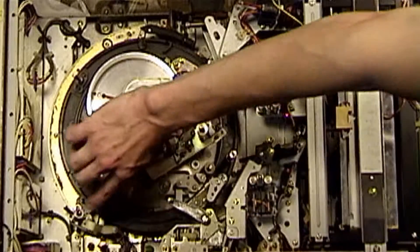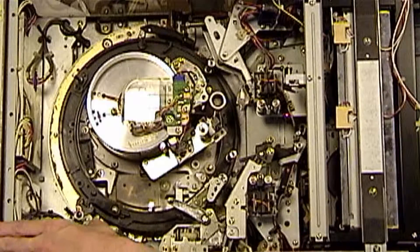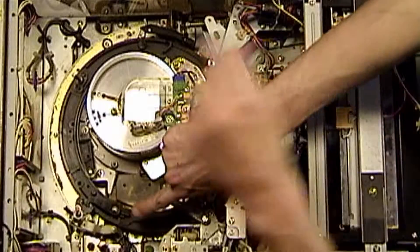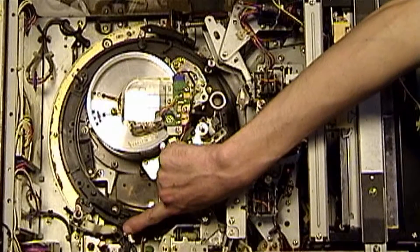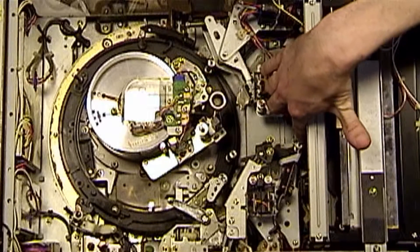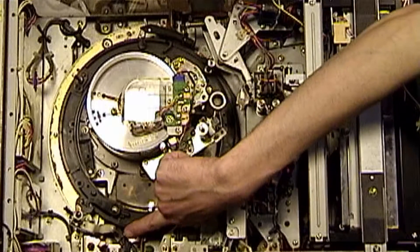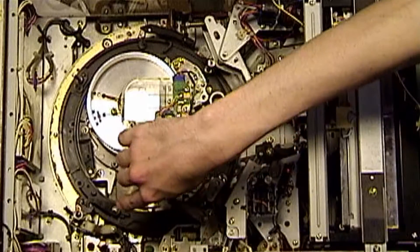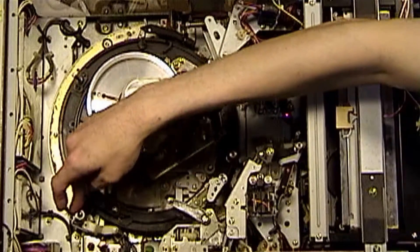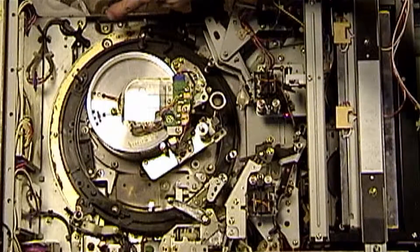Stage two of the threading mechanism involves this white piece of plastic that you see here. Right here is the actual guide that's used in stage two threading. So first the tape is pulled by this roller, then the tape is literally transferred to this roller. So it pulls out a loop, and inside the loop this guide comes up. And then this right here is what's called the threading slider.